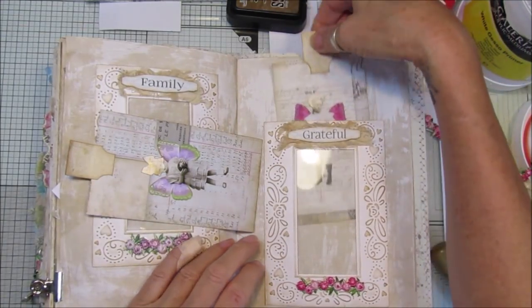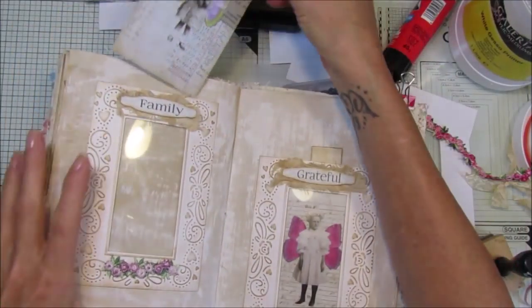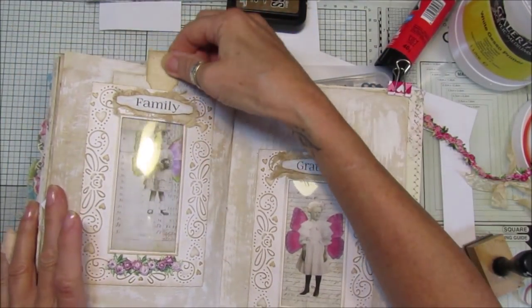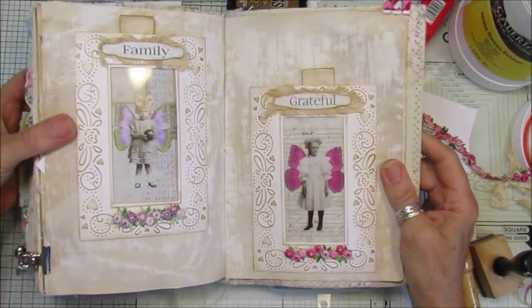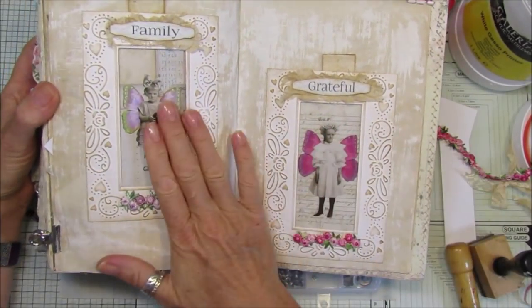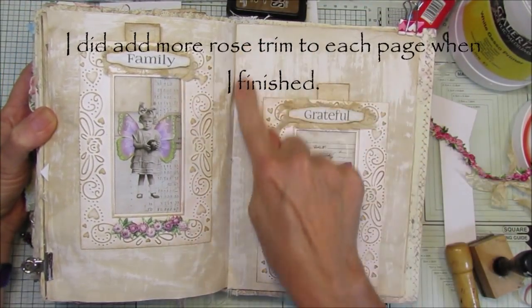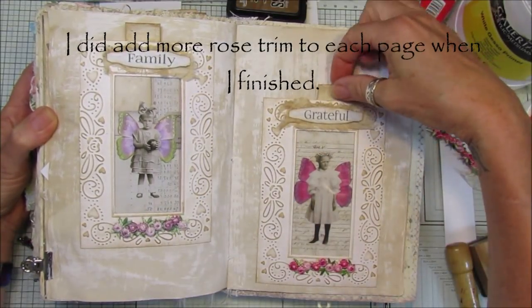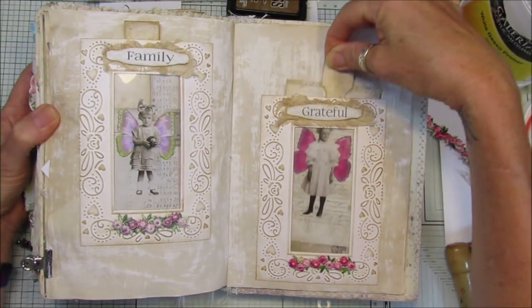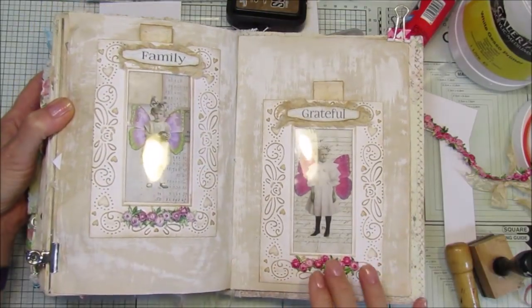Now I'm just going to pop those inside, hoping they're not going to shine too much. There we go — I think that looks really really nice. You can add things around the outside if you wanted to, but I quite like it left like that. You can pop as many tags in there as you like, and I think these look really really lovely.